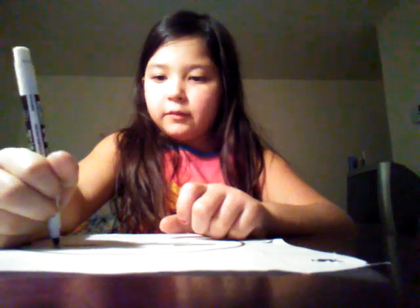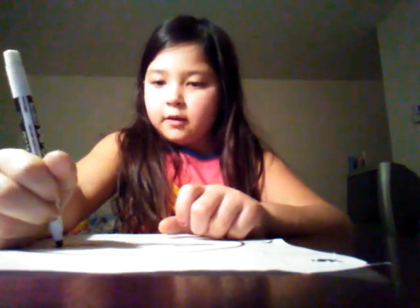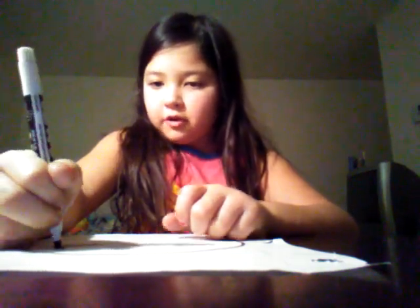And then you are going to make the eyebrows now. You are going to make a line from your eye, then trace it upwards and color it in.